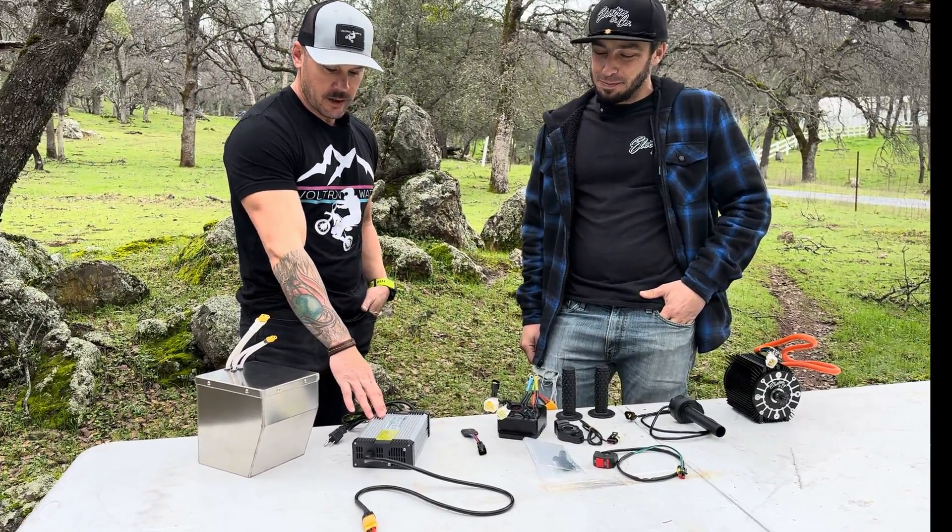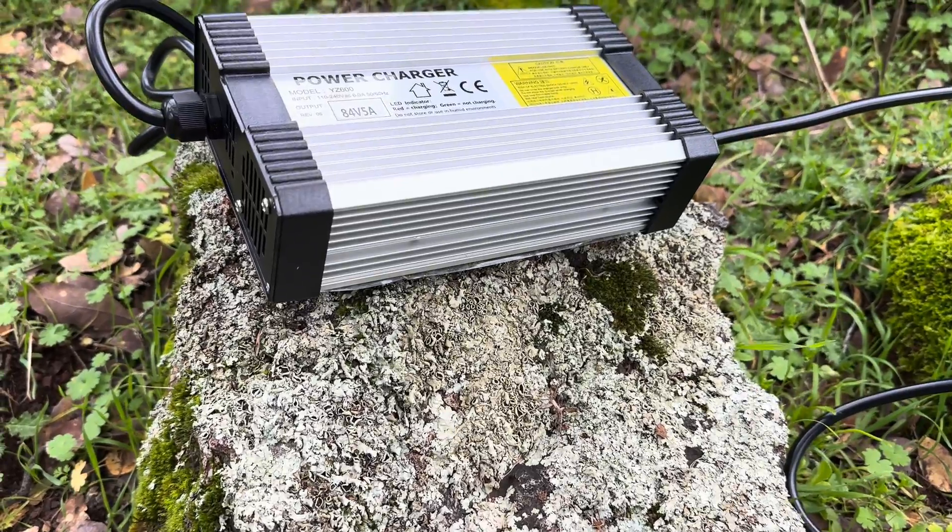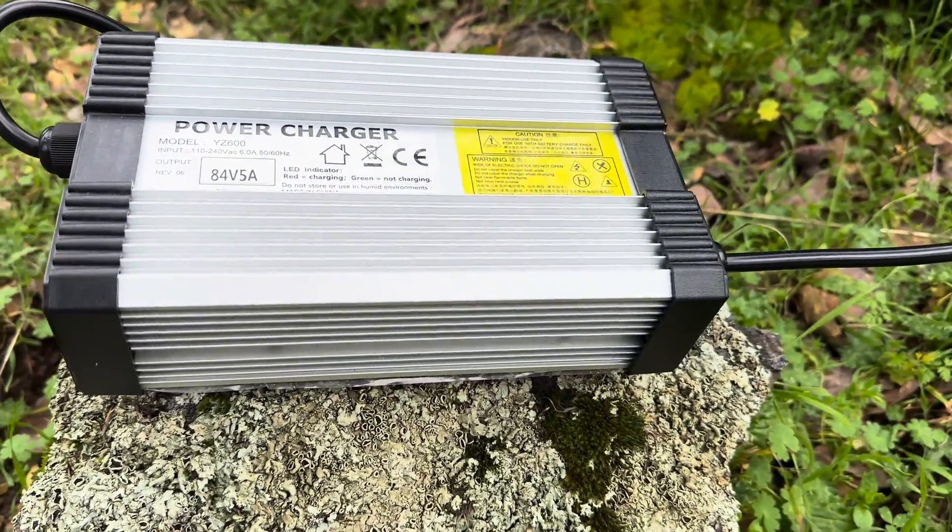When you select your battery, it will come with the appropriate charger. This is a 5-amp charger for those batteries.